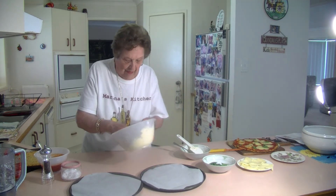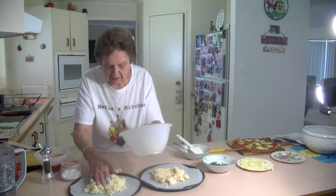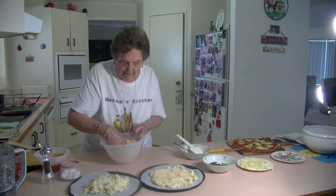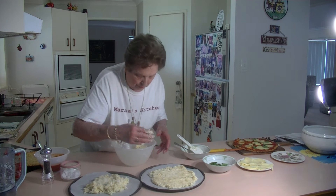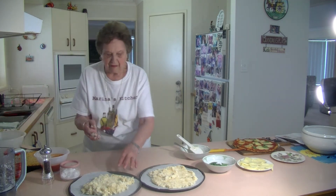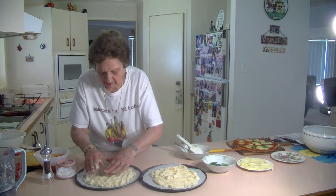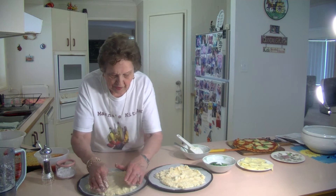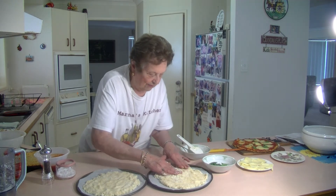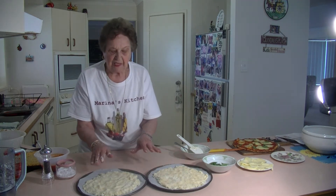Now I'm going to put half on one pan and half on the other. Very quick, very easy. All you've got to do is just press it out with your hands and make it into a nice round. There's a bit of cauliflower there that wasn't processed — just do it like that, nice and round. Don't make it too thin, just make it nice like that, just enough that it goes round.